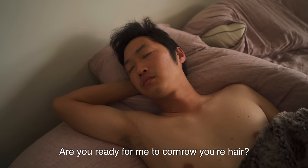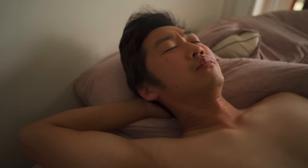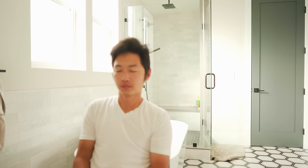Let's see what Jess did. Are you ready for me to cornrow your hair? So today we are going to give Appa cornrows, right Joe? He had cornrows when he was 13, when I did them for him in high school.